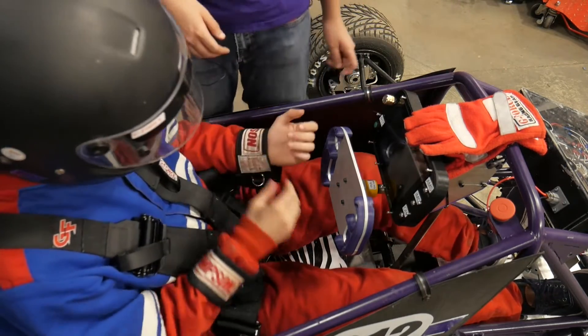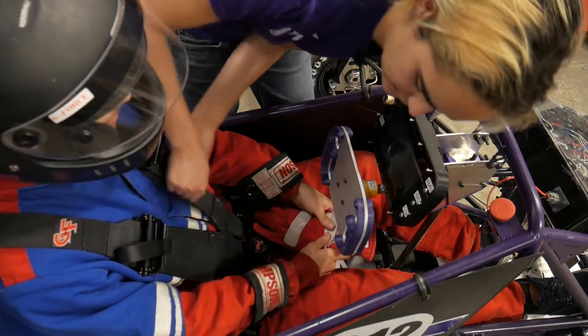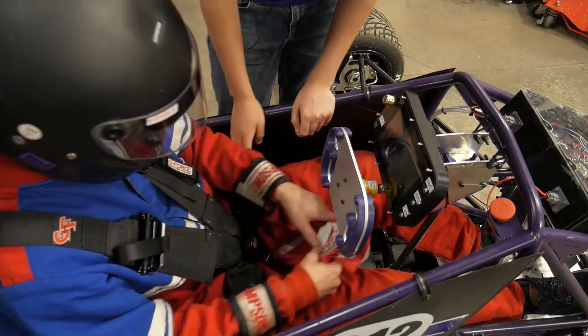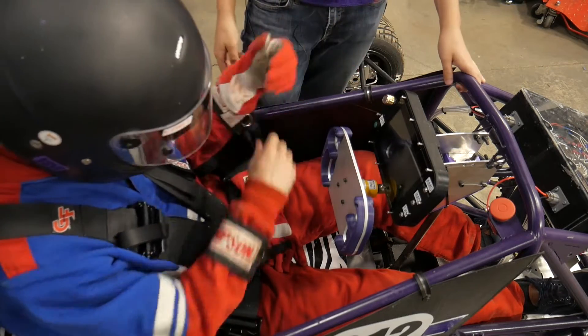You're going to want to make all of these really tight. Grip down on this and pull it as hard as you can, and then the same thing for the lap belts over here. Then Alex is going to finally put the gloves on.